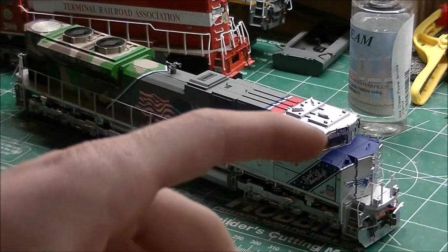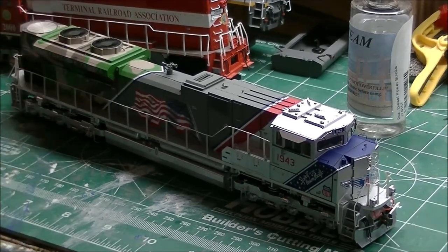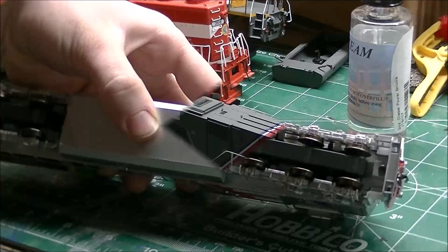With the 21-pin, you take your decoder, pop it in this locomotive, and then later move it to another locomotive with no figuring out whether it's an 8 or 9 pin. I think in the next several years everything's going to go 21-pin and basically that'll be the one decoder that fits any locomotive. Let me take the shell off and show you the inside of this engine.